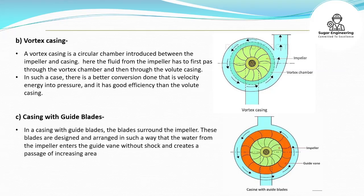Casing with guide blades. In a casing with guide blades, the blades surround the impeller. These blades are designed and arranged in such a way that the water from the impeller enters the guide vane without shock and creates a passage of increasing area, through which the water passes and reaches the delivery to leave with pressure.